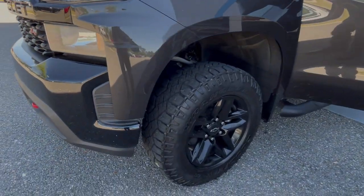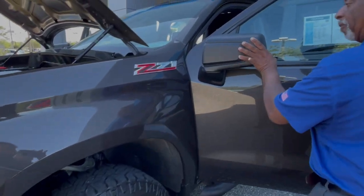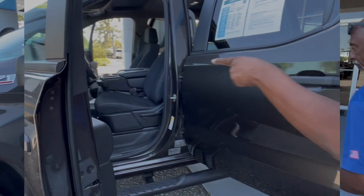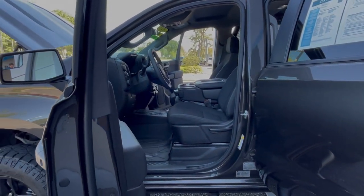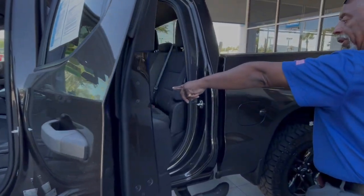18-inch tires with the black rims. Small garage? Simply fold the mirrors in — they'll fold in free, both mirrors. This one has the step rails, power windows, mirrors, and door locks, tilt and telescopic wheel, and rear air for the passengers in the rear.